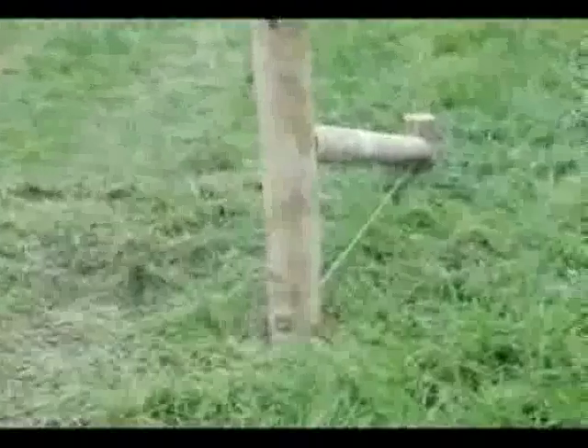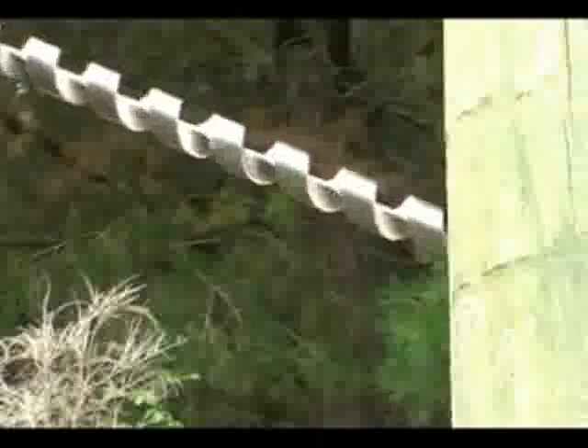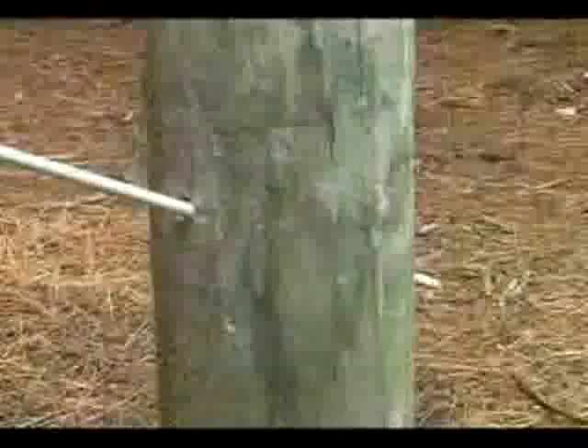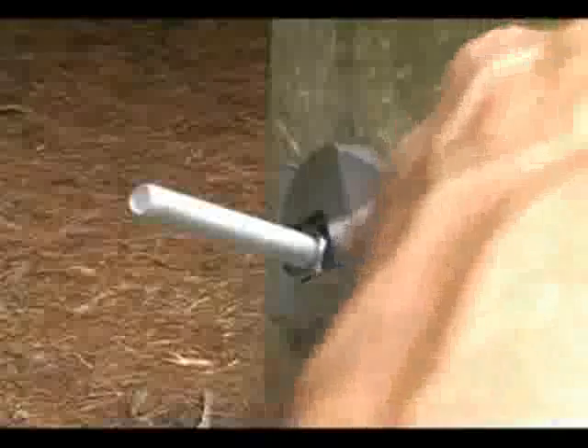Another option that can be used instead of wire is a single length of threaded rod. Simply drill a hole at the bottom of the end post, add as close as possible to the top of the backing post, install the threaded rod and large washers to spread the load, then tighten the nuts to complete the assembly.